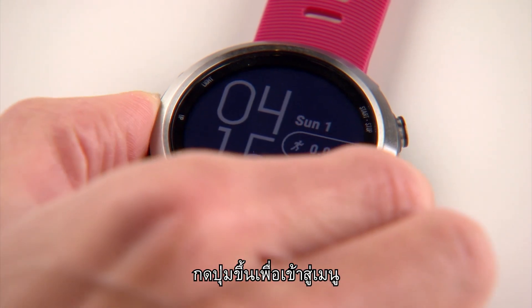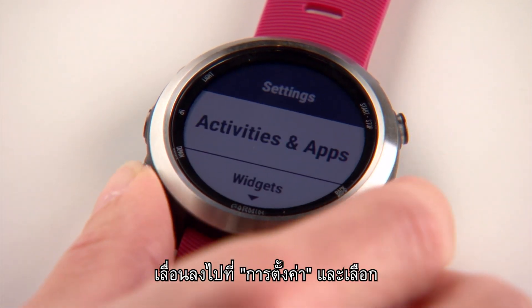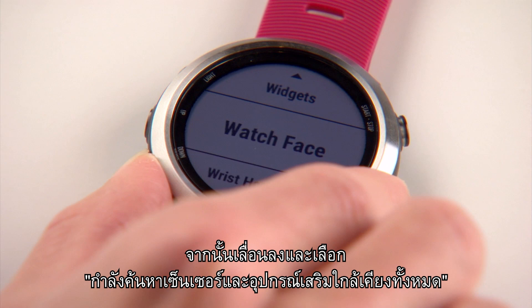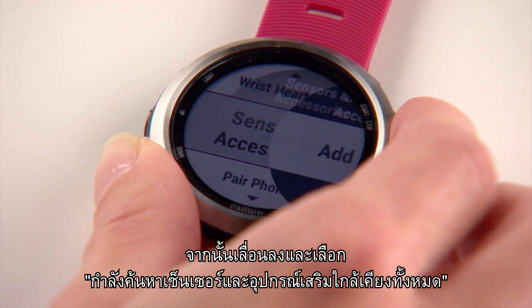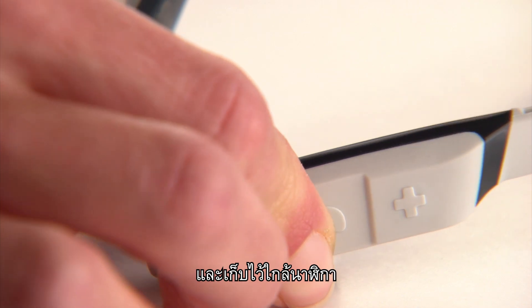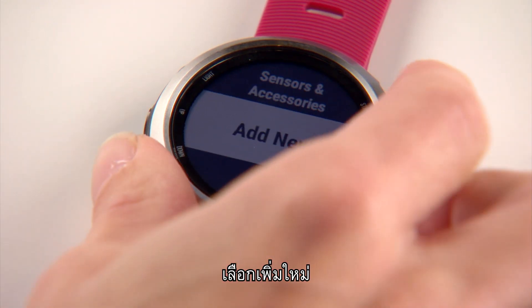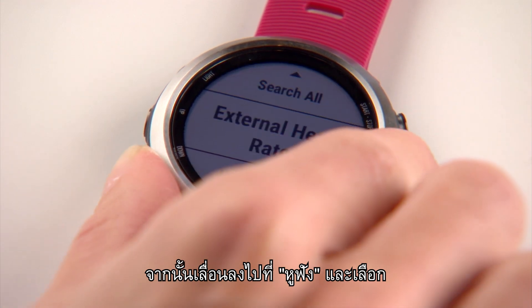Hold the Up key to access the menu. Scroll down to Settings and select. Then scroll down and select Sensors and Accessories. Put your headphones into pairing mode and keep them near your watch. Select Add New.